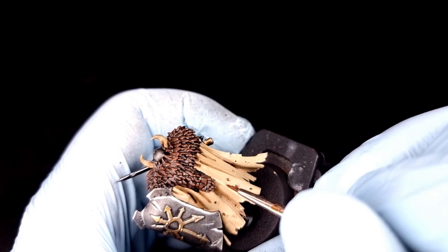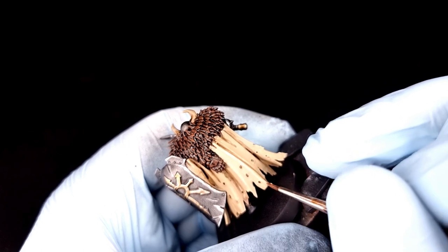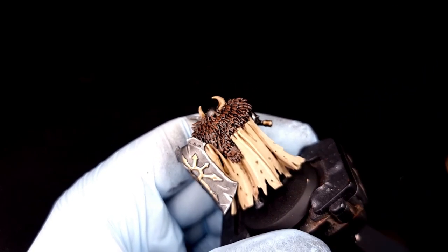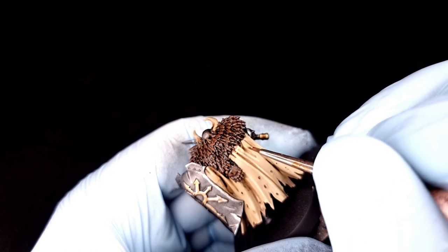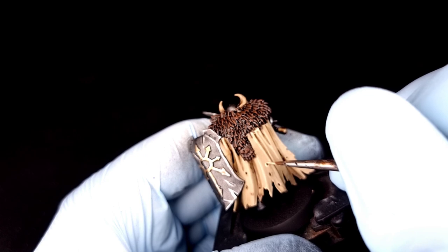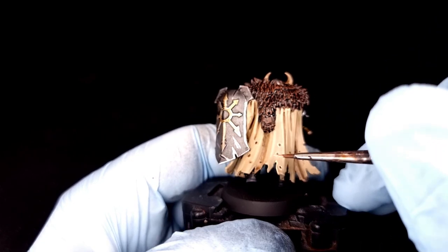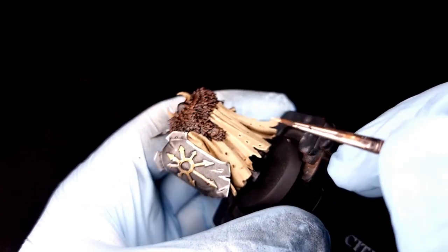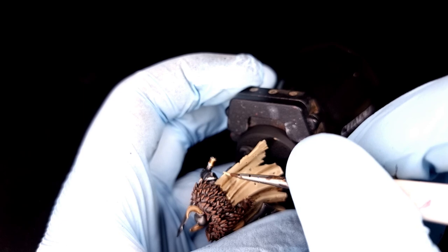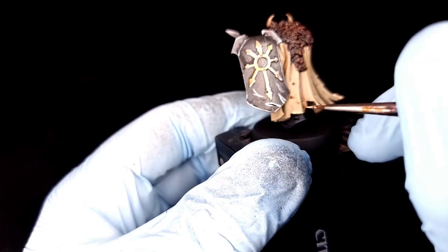Next we're going to grab our Ushabti Bone and do some tactical highlighting on the back of the cloak. We're not doing blended gradients — just get the sharpest ridges and highlight them with Ushabti Bone. It might take a couple of layers on each highlight because Ushabti Bone can be a bit temperamental straight out of the pot and even worse when watered down, so take your time and do it nicely.